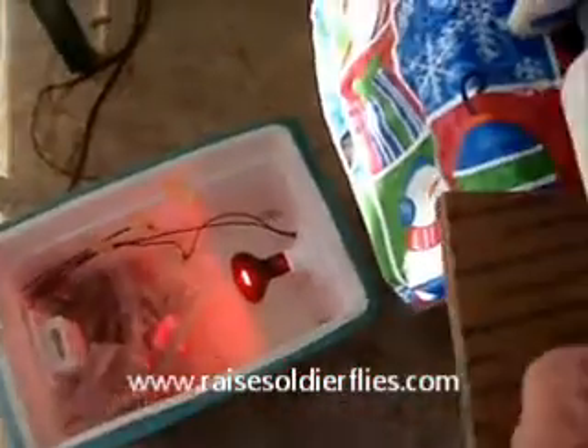It seems like the typical hatching time in the incubator is about two days. Within four days, typically, most of them have hatched.